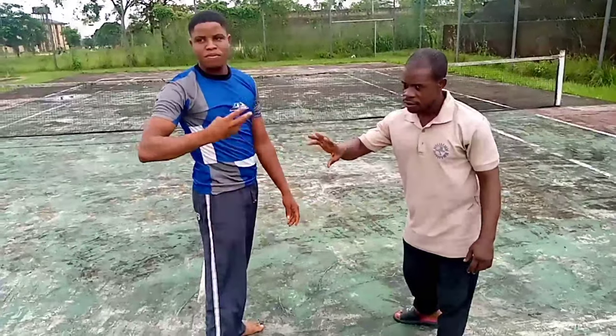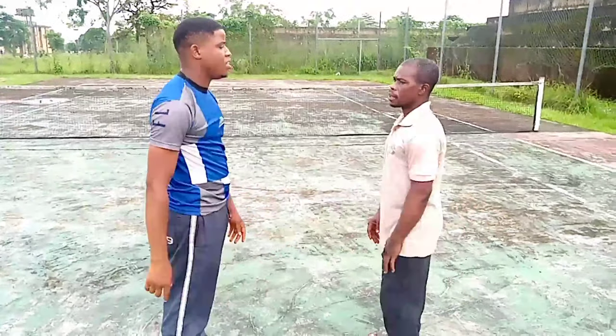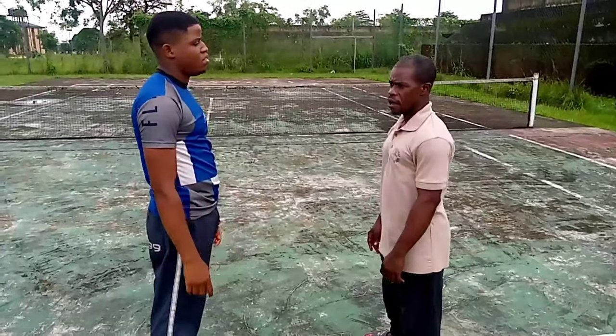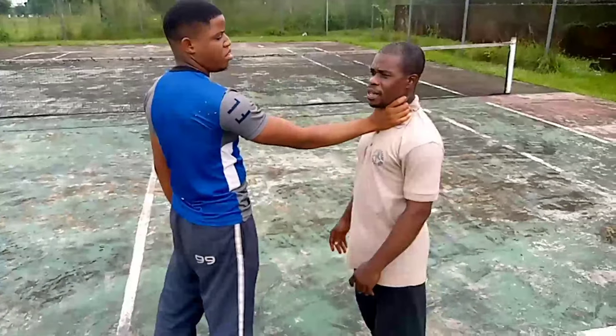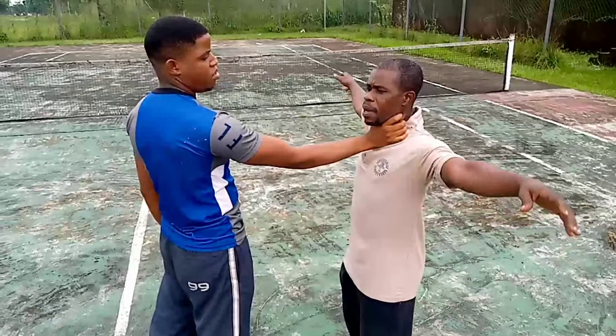That's actually four techniques. Now let's see number five — it's as simple as anything. Just stick your body back and your hand follows.